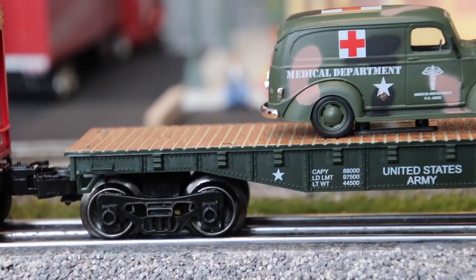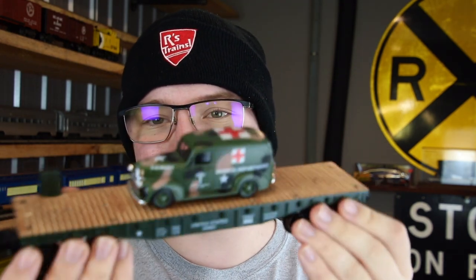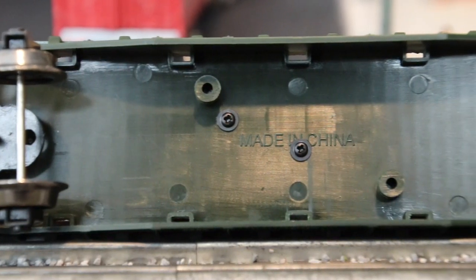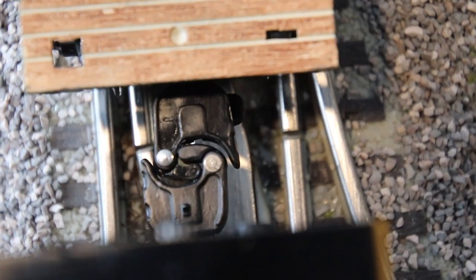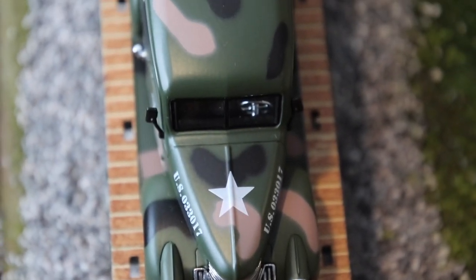Finally, we have the United States Army ambulance flat car with a little army ambulance on it. I got it because I wanted to make a military train, and also my grandmother and grandfather both worked at a hospital in Japan during the Korean War, so they probably saw ambulances like this all the time. I think it's a fun way to honor their service via a little freight car. The flat car itself is much lighter than the hopper and the boxcar. It has plastic trucks but metal wheels, and the couplers are plastic but do have that little tab on the side, which makes uncoupling much easier.